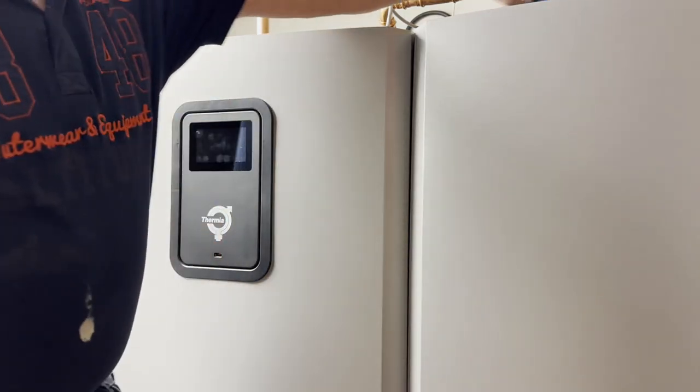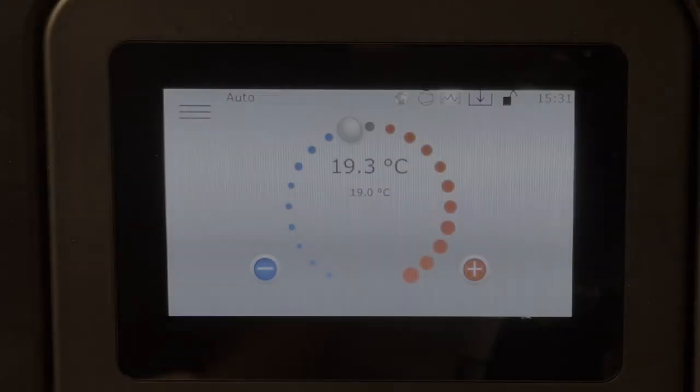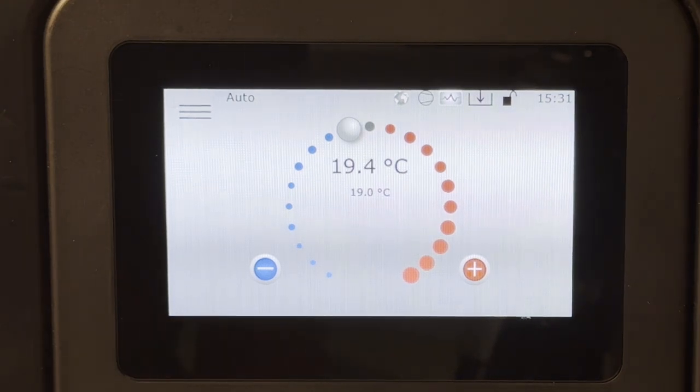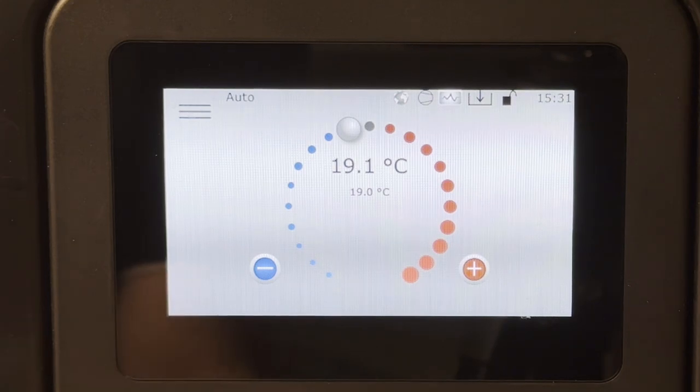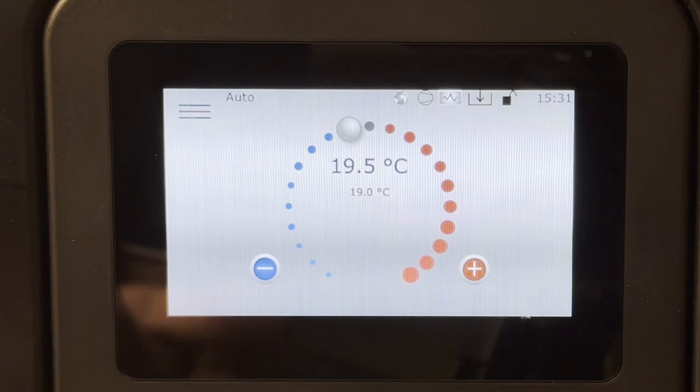A lot more quiet when the lid is back on. So there are two things I want to configure: first, the room sensor, and then we want to enable Modbus TCP-IP so we can communicate with the heat pump.